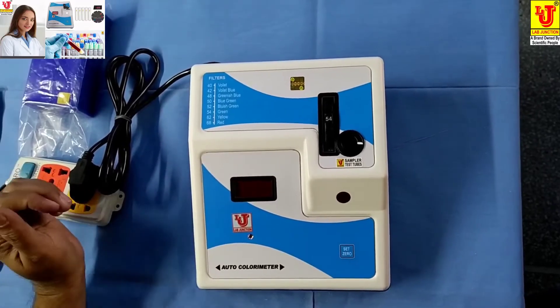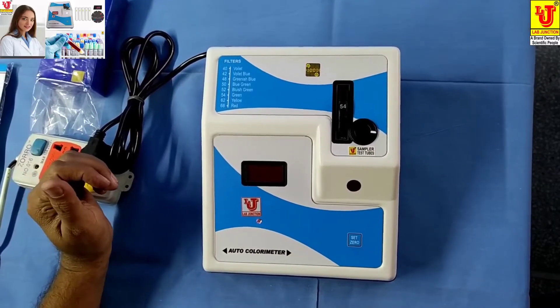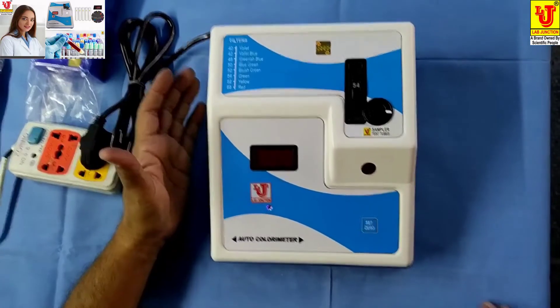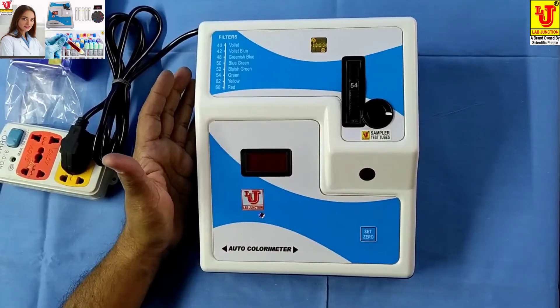This is our lab colorimeter in digital mode. This is our main instrument, the colorimeter.